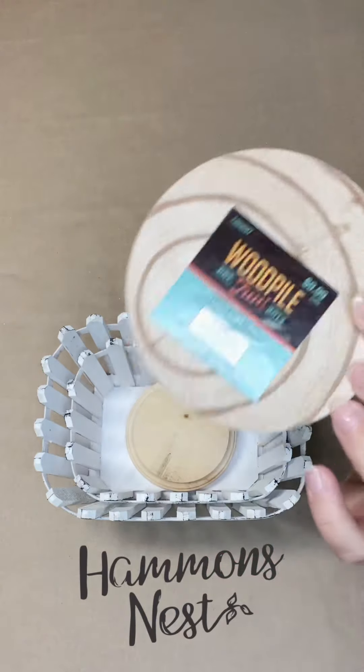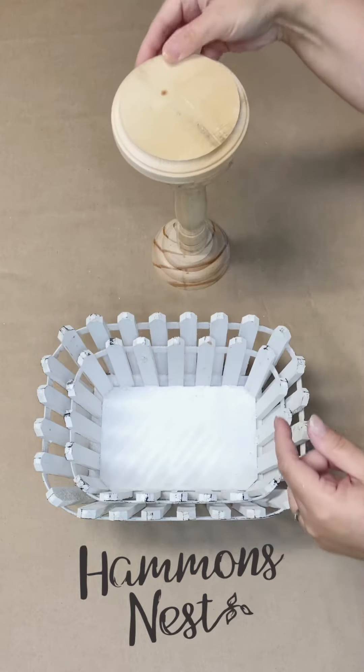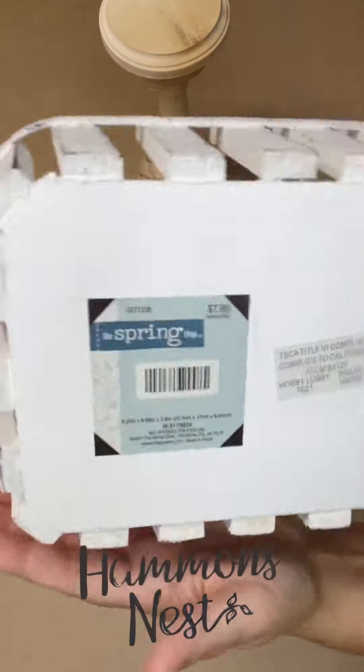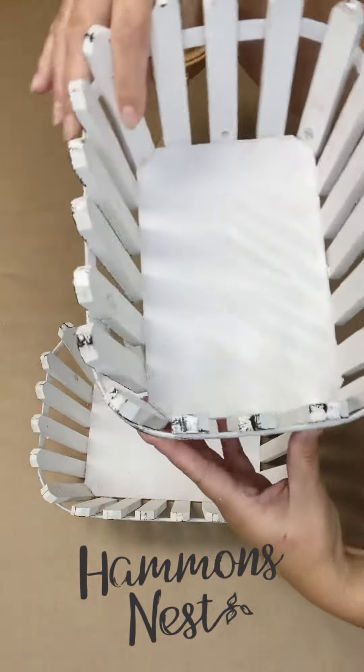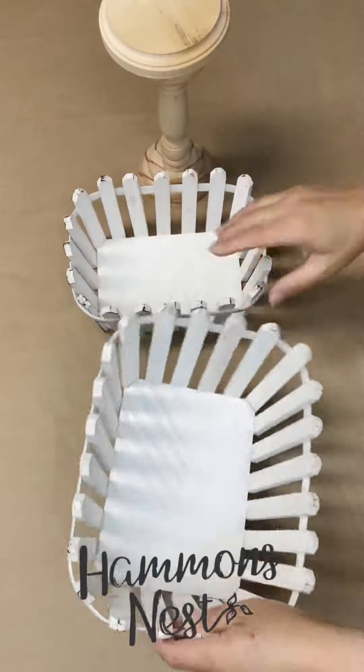Hey friend, it's Summer with HammondsNest.com and I have a really beautiful idea for a DIY for you today. If you like easy, simple, and unique, this one's going to hit both those marks. I really like the way it came out.